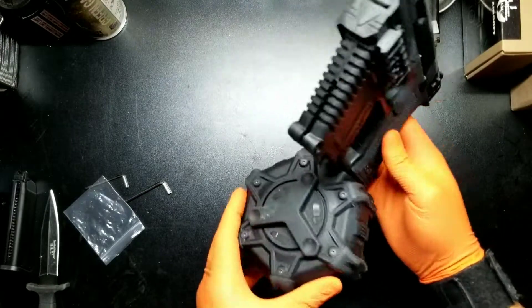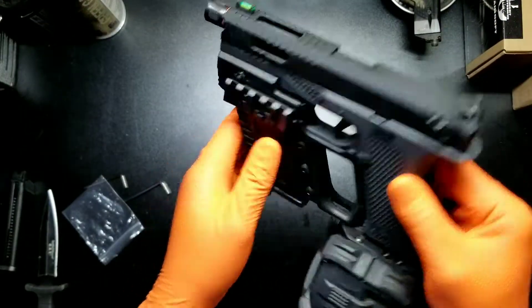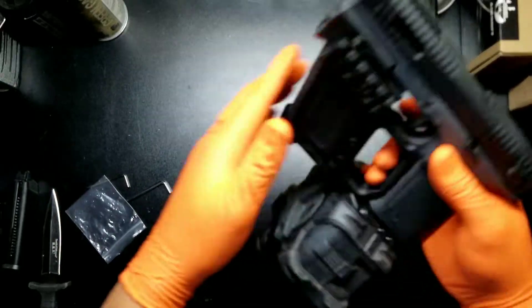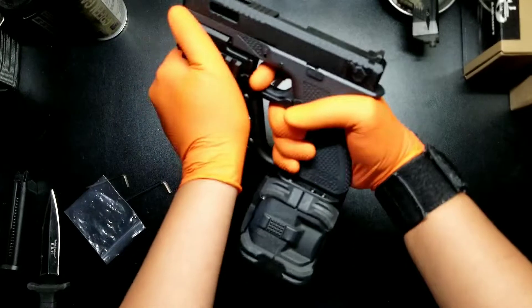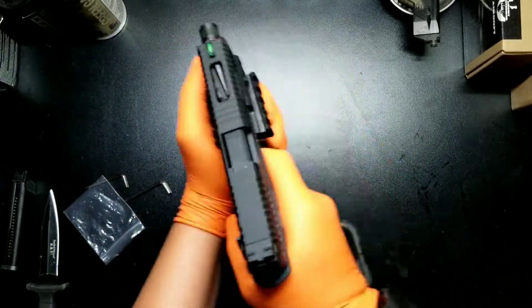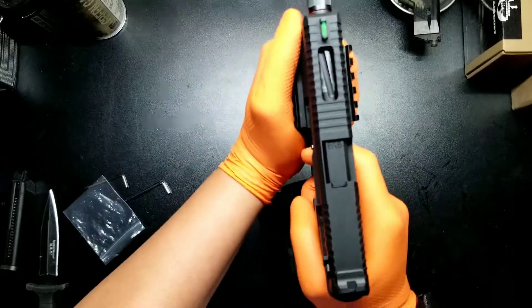Like I said, it was nothing crazy, just a little addition to the 18. Like it like that. Kinda gives it that grip — feels like a little SMG.